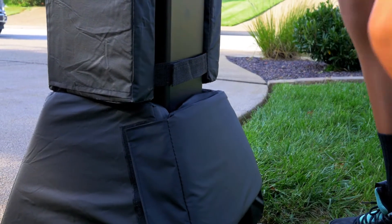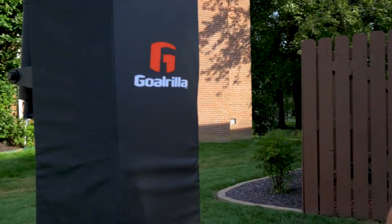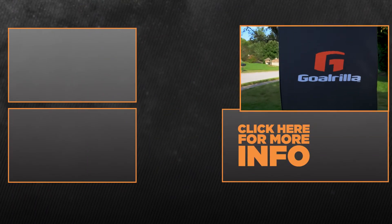Made with durable, waterproof materials, your Deluxe Pole Pad will stay looking new for years to come. Protect your player with Gorilla Basketball.